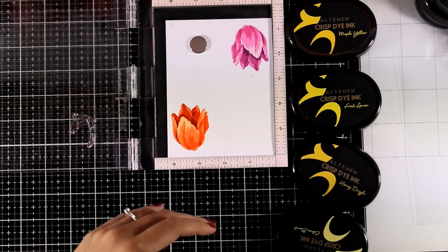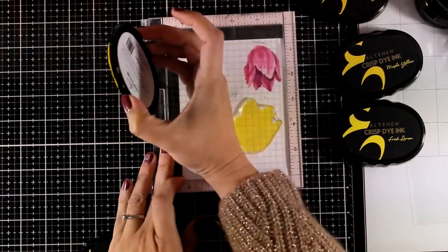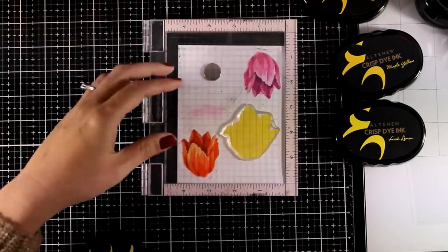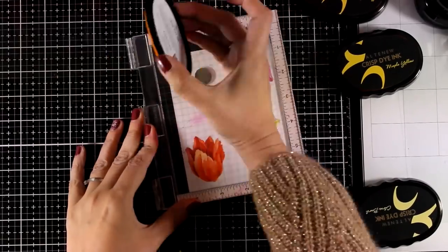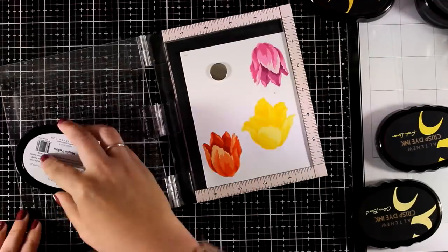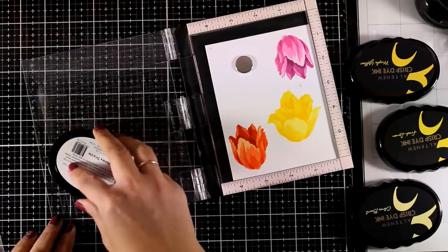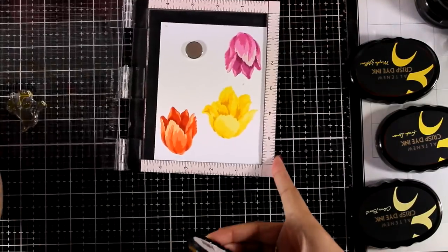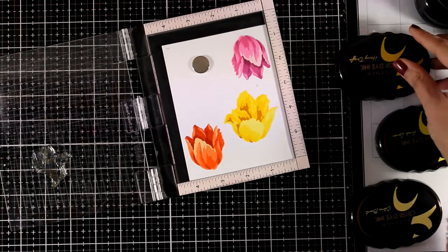In the stamp set there is another tulip design which I'm going to stamp, and this time I'm going to use my yellow shades. The yellow ink set I'm using is called Pocket Full of Sunshine. This tulip has only four layers, so I'm good to go with the four inks from the set. I use the darker shade twice, one on top of the other, just to make it look darker because I absolutely love the shadows — I think they really bring those flowers to life.